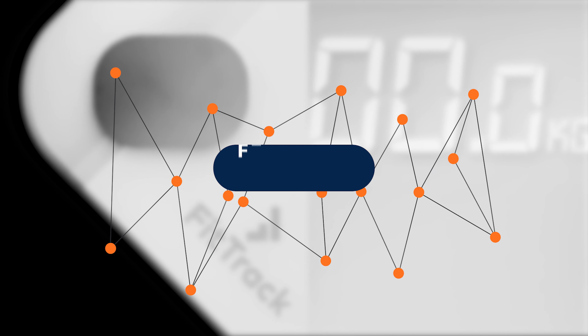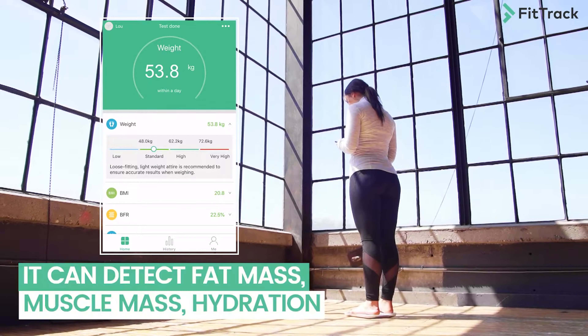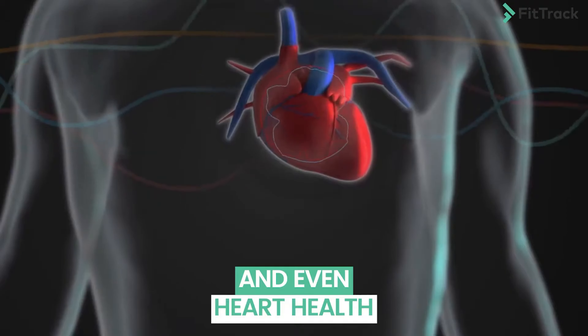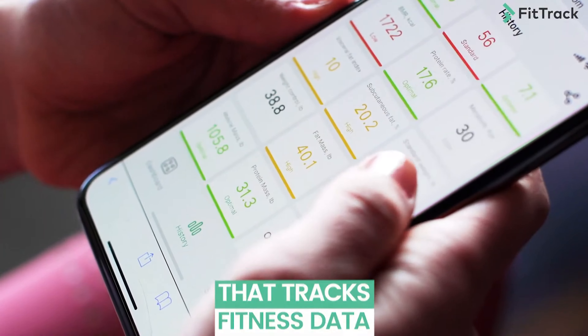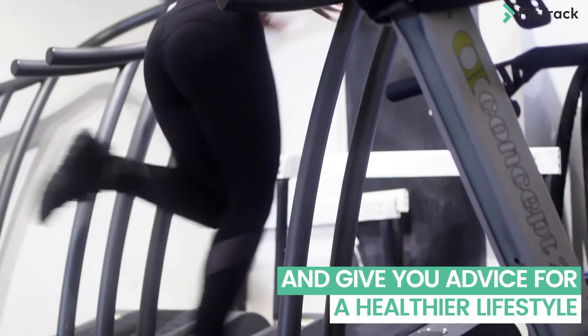The Dara smart body scales can track 17 different index measurements. First, your weight — for most of us the main thing we want to track, though it shouldn't be the only focus. In the app you can switch between kg, pounds, or stone. Second, your BMI, your body mass indicator relative to your weight and height — I don't really pay much attention to this as it can vary greatly depending on your training. Third, your BFP, the proportion of adipose tissue in your body's composition reflecting fat levels. Fourth, your muscle rate, calculated using the proportion of muscle weight and height.